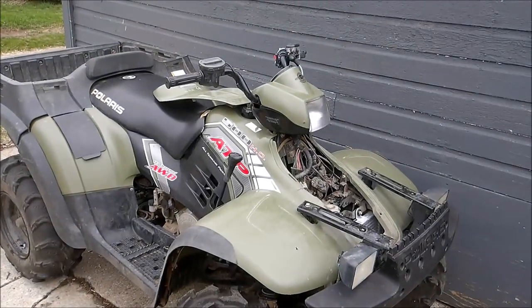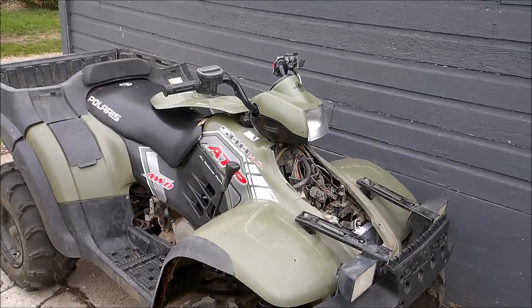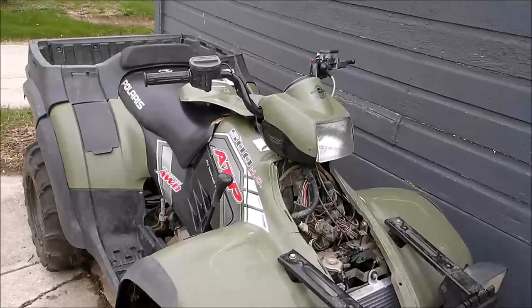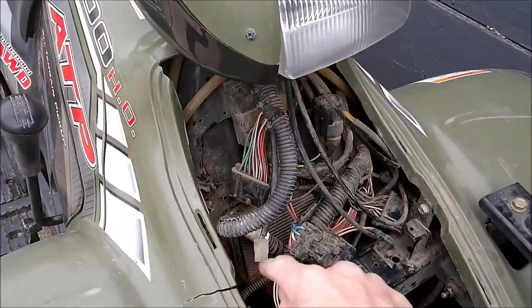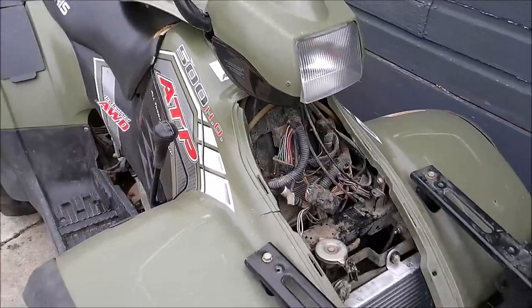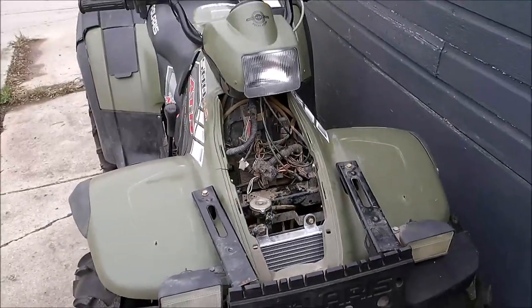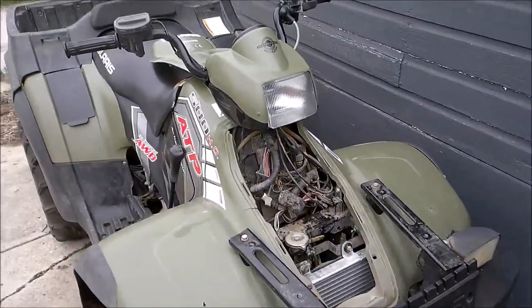Hey guys, if you have a 2005 Polaris Sportsman or ATP with a bad ECM, it's your lucky day. If it still says Ducati on it, the dealer should replace it for free. If you don't, you're shit out of luck unless you watch the rest of this video. I'm going to show you how to eliminate the problem completely, forever.